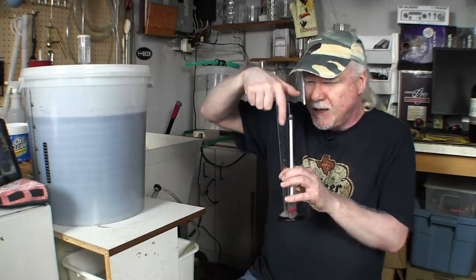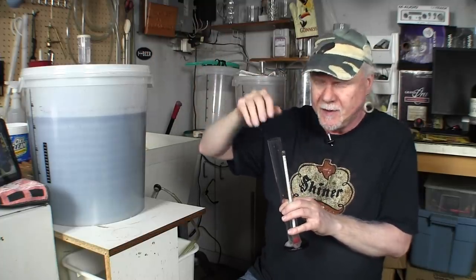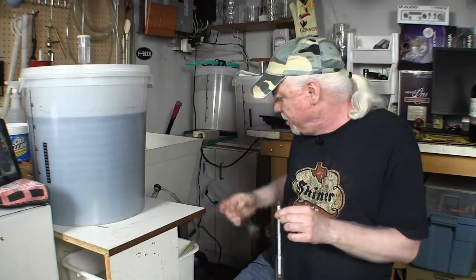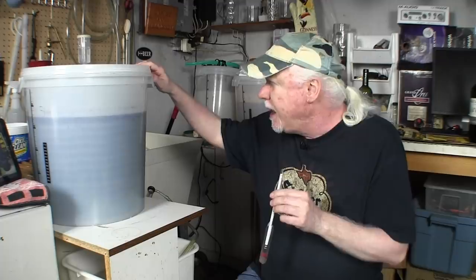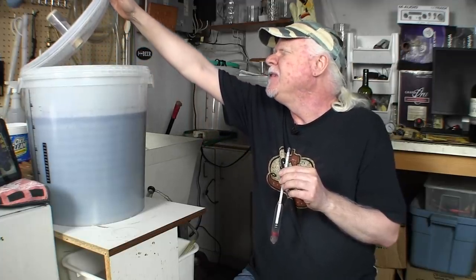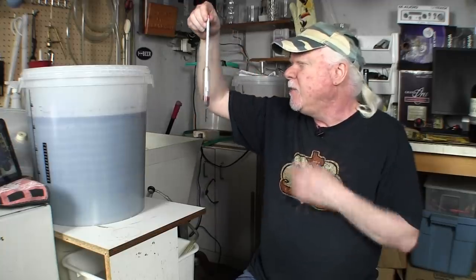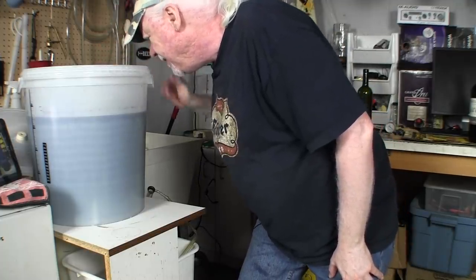Normally what you would do is get a sanitized turkey baster and bring some wine into the hydrometer tube. What I'm going to do instead is just put the hydrometer right into the wine. I'm going to drop it in — it's been sanitized — and give it a little spin. What the spin does is make sure there are no bubbles trapped on the bottom that are going to push it up and give you a false reading.